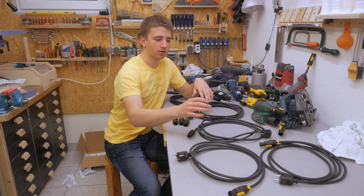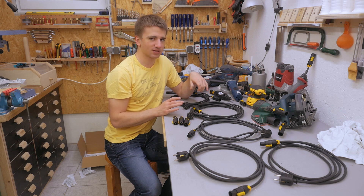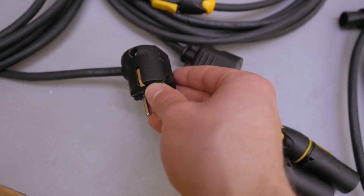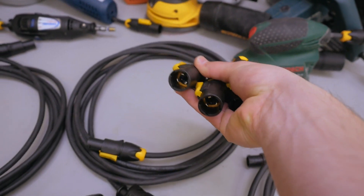For now I made five power cords: three are three meters long and two are five meters long, so I hope I never have to curse about a cord not being long enough anymore. Also one of both lengths I made with an angled wall plug. And I also got three tool plugs left over — so who knows, maybe for some future tools.